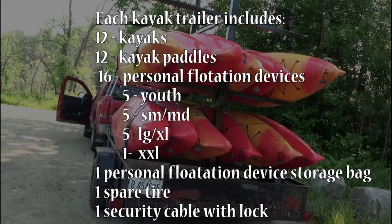Each kayak trailer includes 12 kayaks, 12 kayak paddles, and 15 personal flotation devices: 5 youth, 5 small to medium, and 1 large to extra large, plus 1 personal flotation device storage bag, 1 spare tire, and 1 security cable with lock.